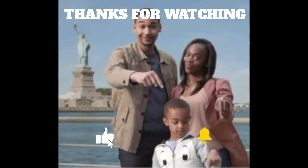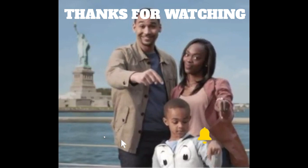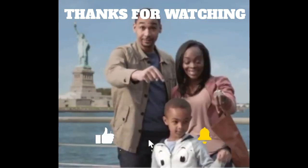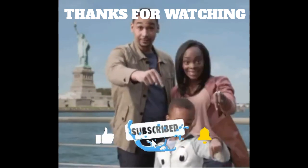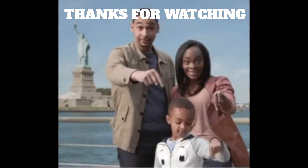If you find this video informative and educational, don't forget to comment below to share your view about the video, and also don't forget to subscribe to this channel. You can also check the links below for more information about the video.